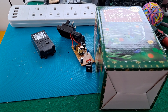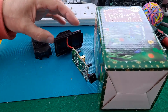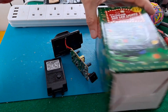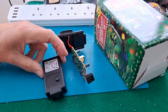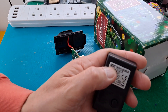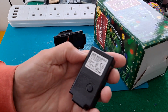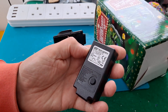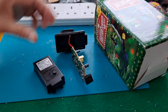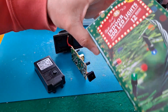Hi guys. Rainy day today as you can hear. Still waiting for some parts to try and repair this power unit for the 200 LED light string. I have had a look online at these CZ JUTAI power units. They are available - they're about 18 pounds on eBay, which is quite a crazy price, bearing in mind this light string only cost 12 pounds originally, although that was probably a good few years ago.